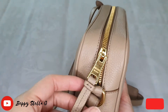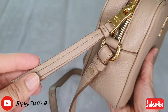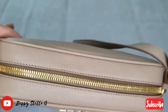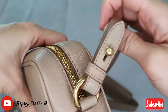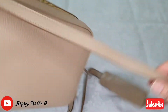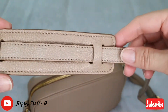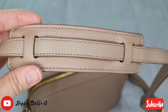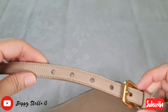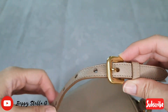Here is the zipper — it's gold plated hardware with leather. And here is the long strap — it's adjustable and detachable. Look at the leather, so pretty.